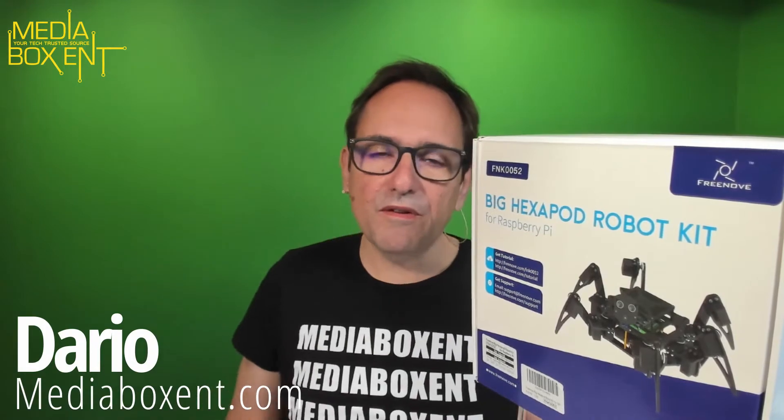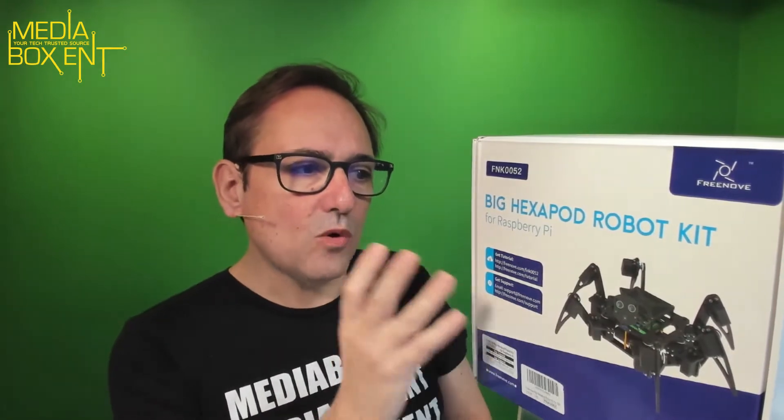My name is David from mediaboxd.com. This is an open box — I'll show you all the parts we get if you're interested in building one of these things. At the same time, I want to give you an invitation.